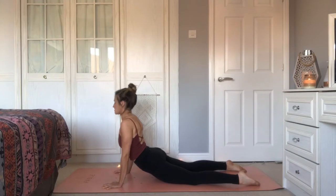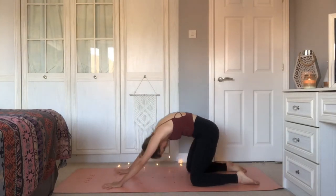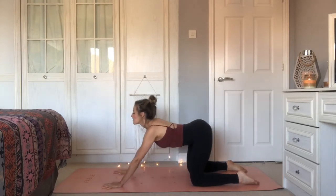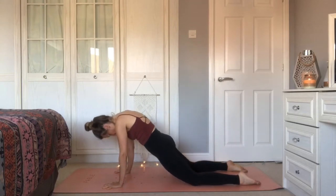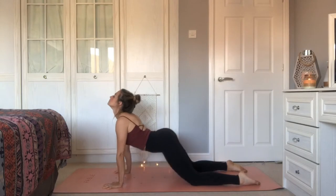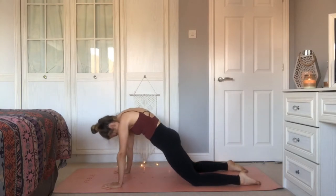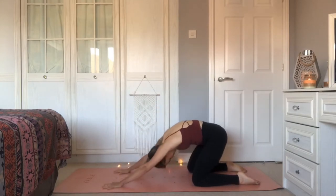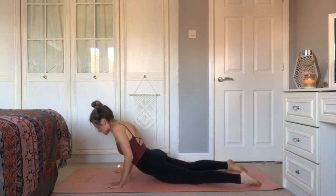Peel the chest up; gaze goes up if that feels right for you. Exhale, take it back. Inhale, ripple forward. Taking this variation, moving with your breath and feeling the openness and softness of the body as you do this. Take one more round, and this time as you ripple forward with soft elbows, allow your belly to come all the way down to the mat.